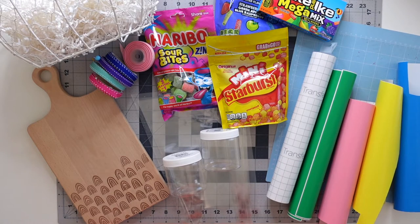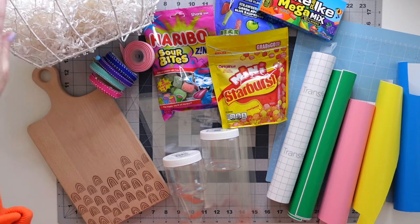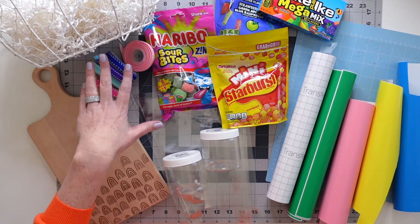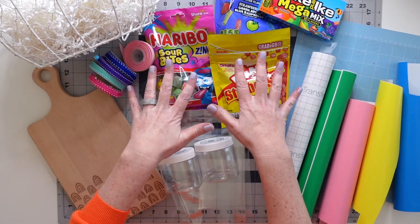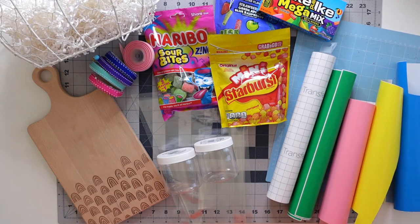Here are the supplies you're going to need for this project. You're going to need a see-through basket — I found this at Hobby Lobby — some paper shreds, a charcuterie board, also from Hobby Lobby. I love it because of the ingrained rainbows, which match our theme perfectly. You're going to need some colorful ribbon, a variety of see-through containers and cellophane bags, a bunch of colorful candy, some vinyl, your light grip mat, and a Cricut machine.